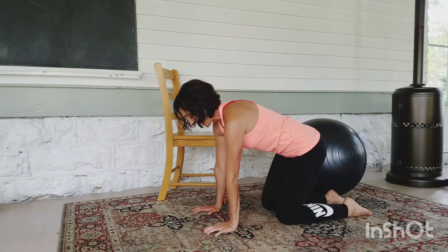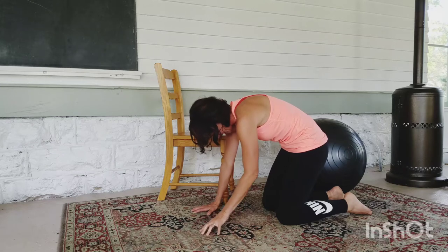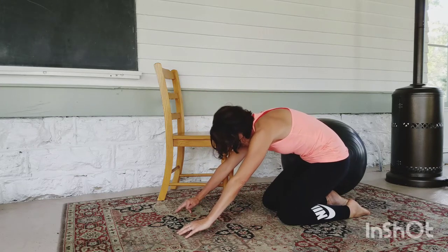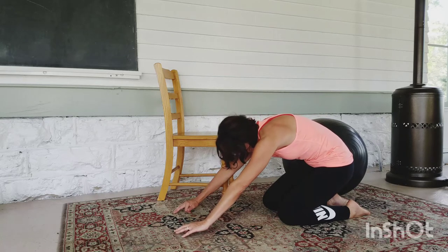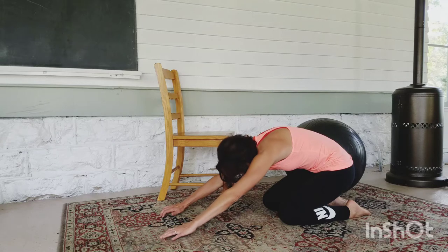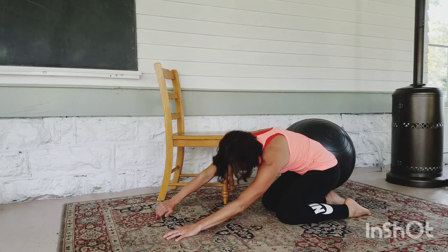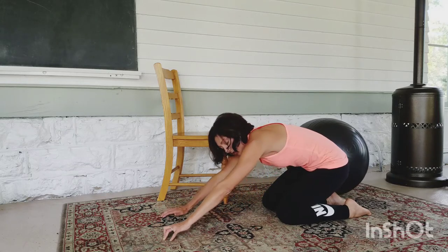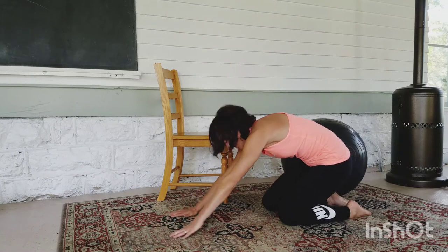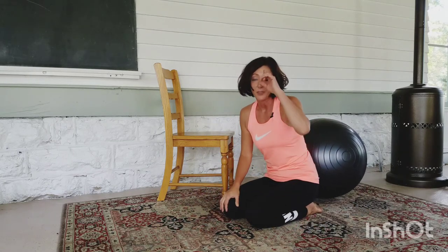But when you do the cat, continue to tuck your tailbone under, drop your head, and then inhale. As you shift your hips back towards your heels, walk your fingers away. Then I want you to experiment with lifting a shoulder, shifting into a hip, and then the other side — lifting the other shoulder, shifting into that hip.